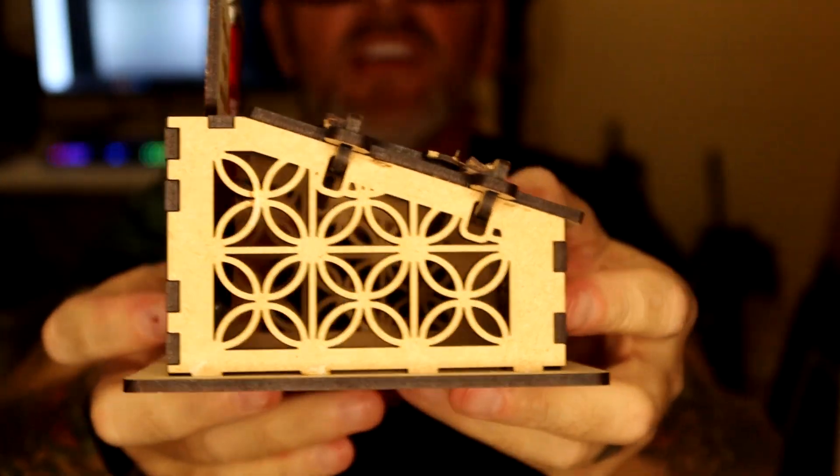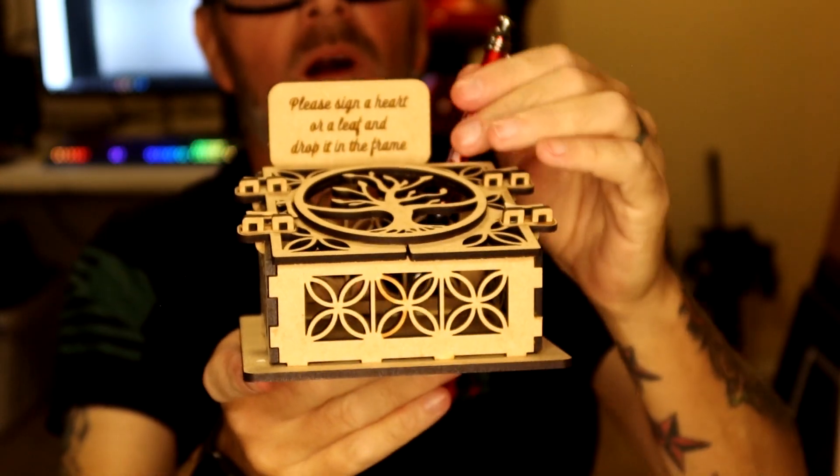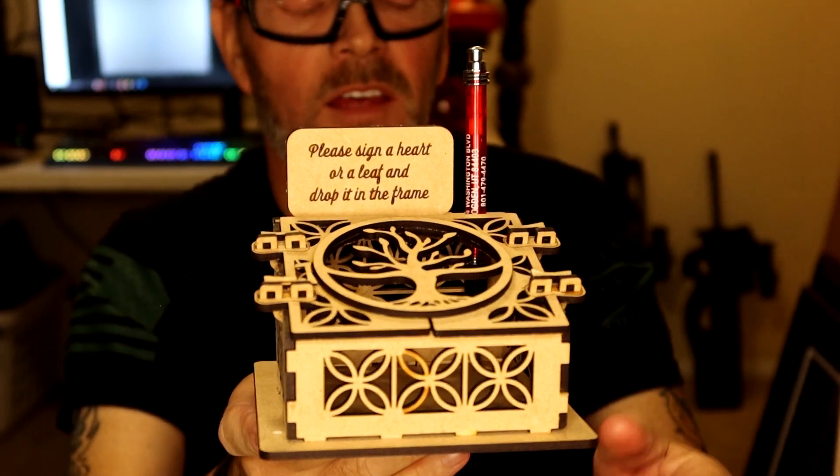And then you just kind of stick it together. If you wanted to, you could even paint it. I just got this Glowforge, so I haven't gotten into painting anything yet.